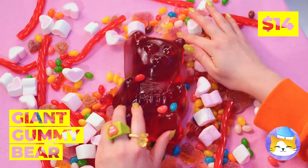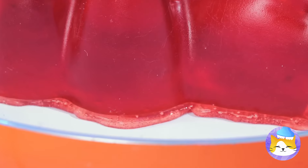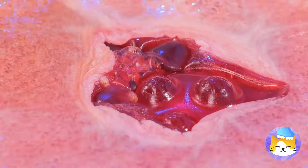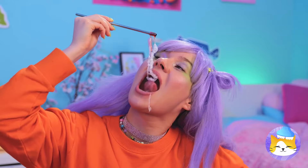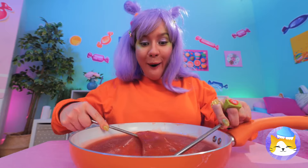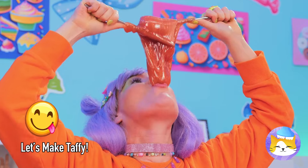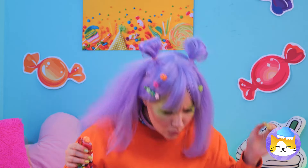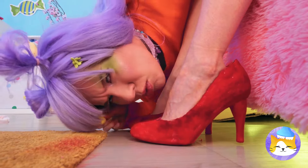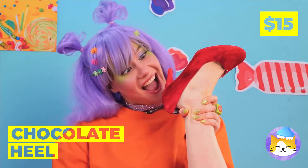That gummy bear's an Ursa major! Why don't we heat things up? Once it's melted you can make bubbles that'll last forever — well, they would if they weren't so delicious. Now let's try the direct approach — catch it! Something smells sweet. Chocolate heals!